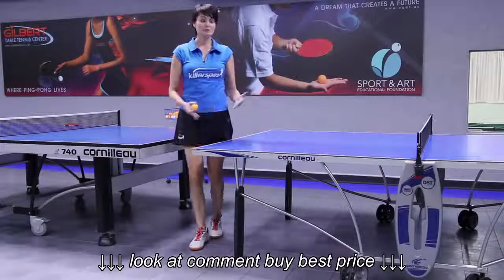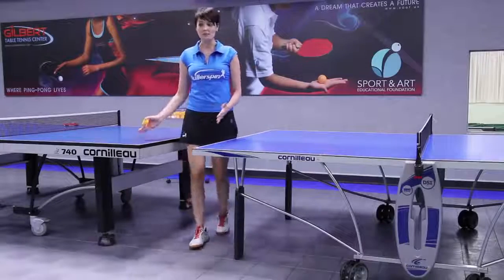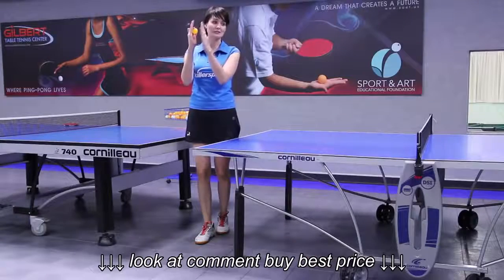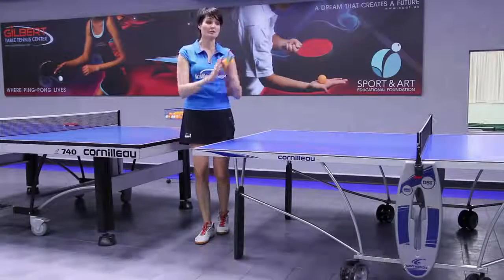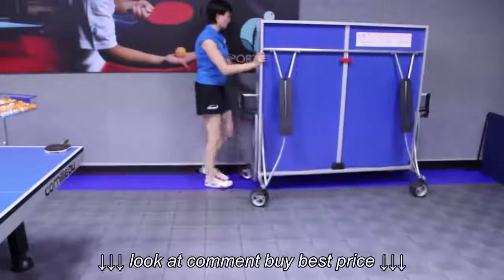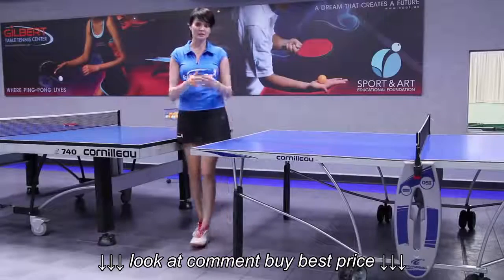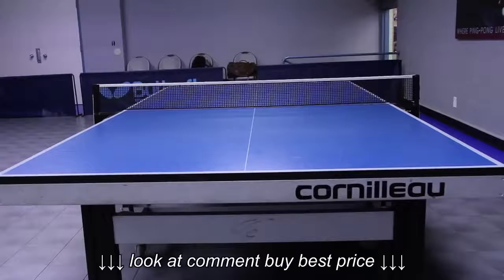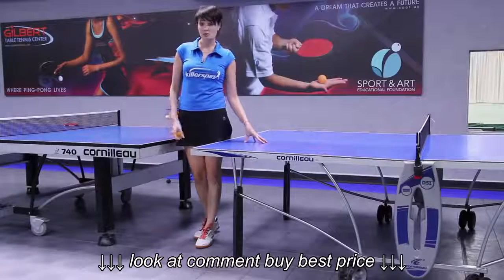Another big advantage to look for in a table is whether you want to keep it folded. Many tables come with a center fold option — you can fold them and just roll them against the wall. Some tables look great but you can't fold them, so you always have to weigh the pluses and minuses of each table, including outdoor versus indoor.